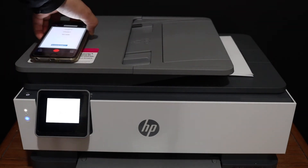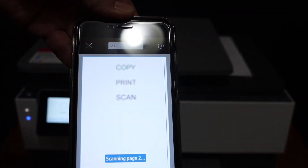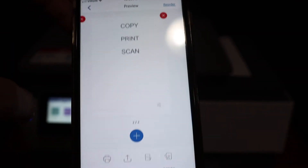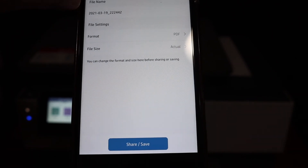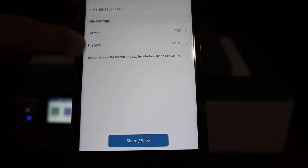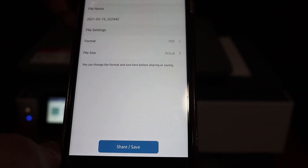Here we can see both pages are scanned. Here are both pages. To share it, simply click on the share button. You will see they will appear on the main screen shortly, and you get the option to change the name of the file, the format, and also the size. Then you can click on the share button and save it as a PDF.